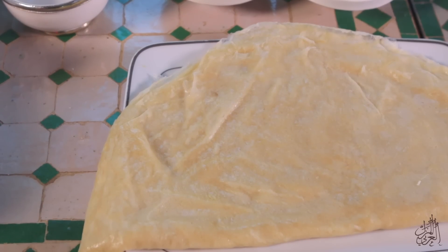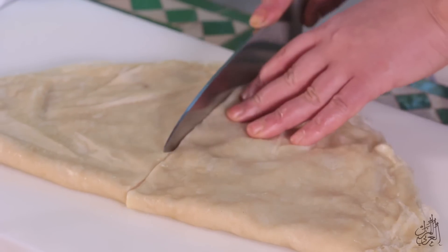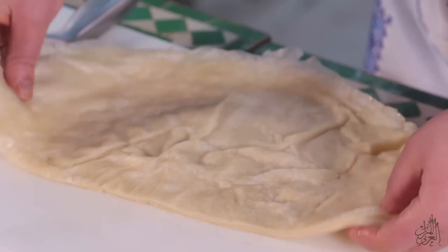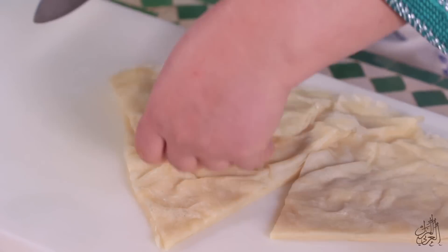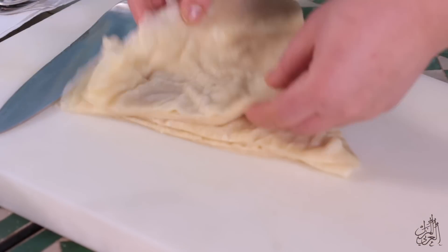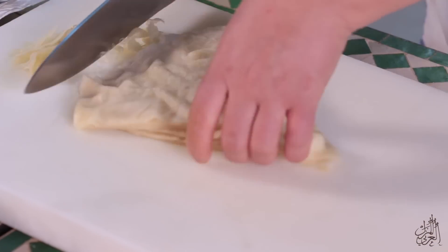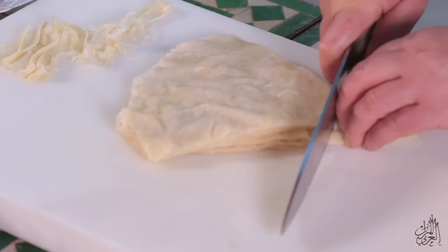Today we're going to use the green one. If the green one is big, you put it on the edge and cut it in the middle. You can cut it into three pieces — the size of the red one and the small one.